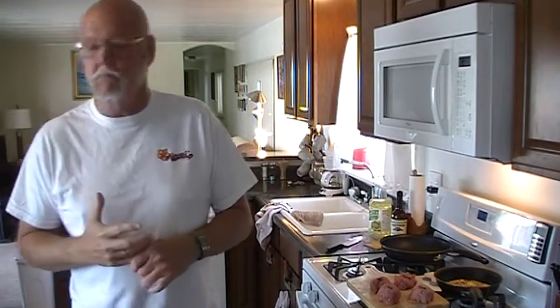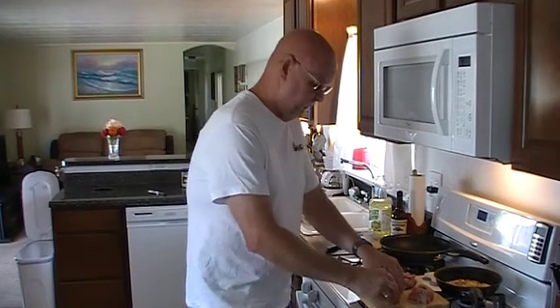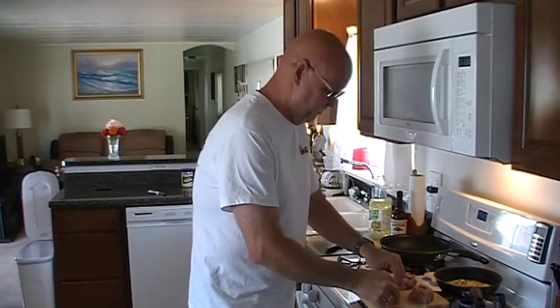I had never heard of Juicy Lucy Burgers, and Mark Wenzel of Chanhassen, Minnesota asked me if I could make a video on them. So I went online and did some research. Seems like they're pretty big in Minnesota — that's evidently the home of Juicy Lucy Burgers.